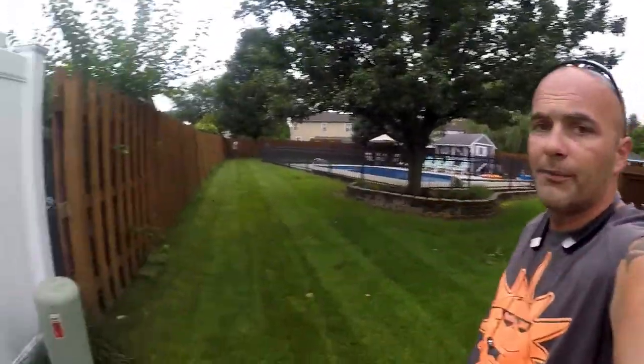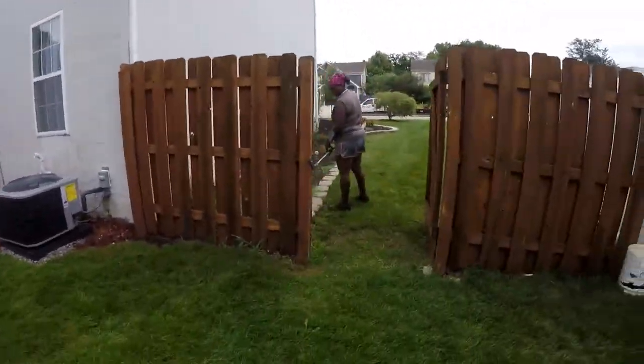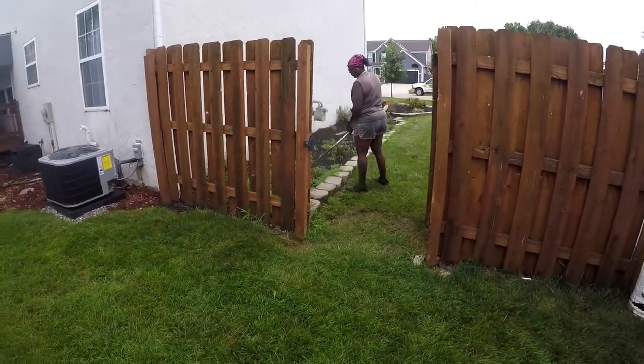I'm pretty pleased with it. That's Sierra back there — she's always working, always doing something hardcore.